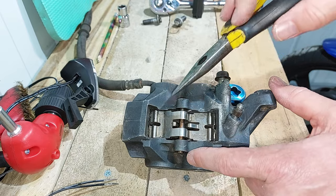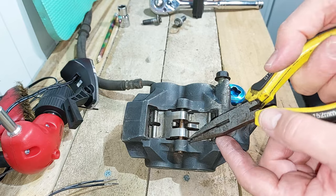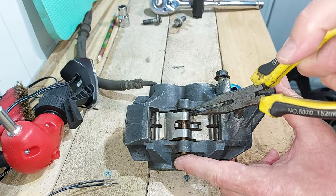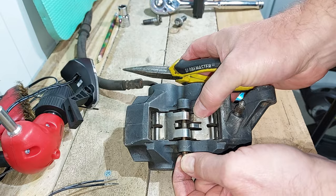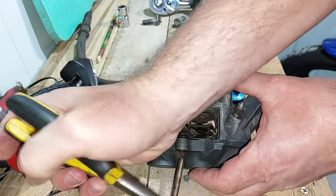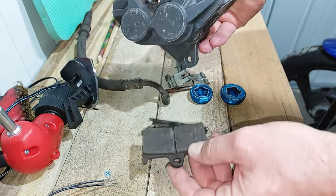The next thing I'm going to do is take this pin out and remove the old pads. First you've got to remove two clips - there's one on this side and one on that side - then that should just push out unless it's seized. This one's pretty good, so we'll pop that one out. That comes off and the pads just fall out.